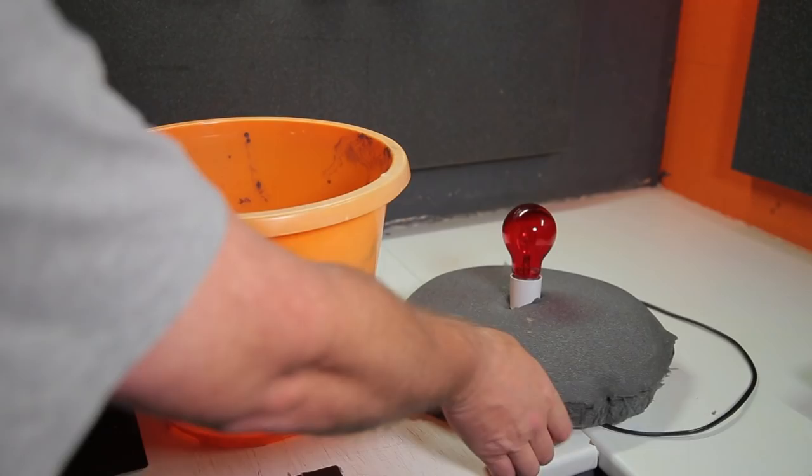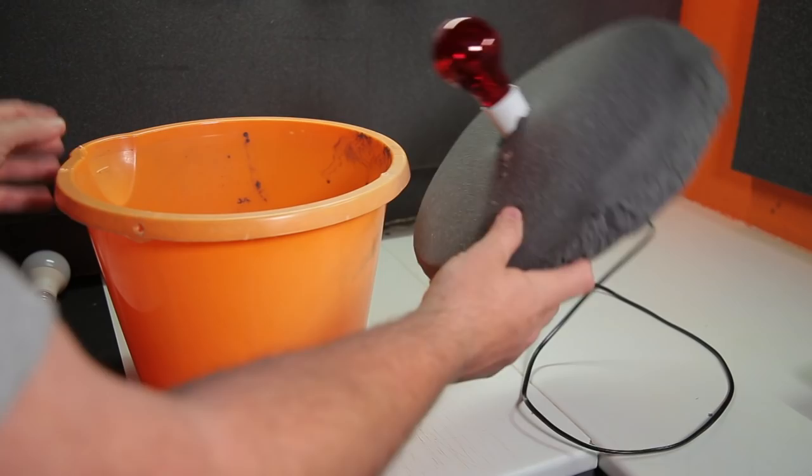Hi guys and welcome back. In the last video you saw me making my own DIY safelights for the darkroom, purely so you guys can see more of what I'm doing when I'm working in the darkroom. That was inspired by Instagrammer Film Love Photography. I decided to make mine out of orange buckets and a red fire glow bulb, which is 60 watt.